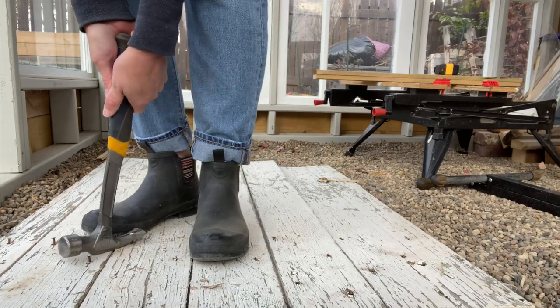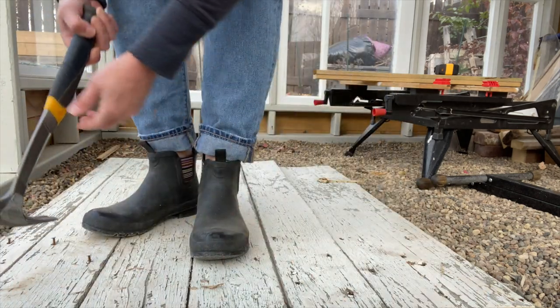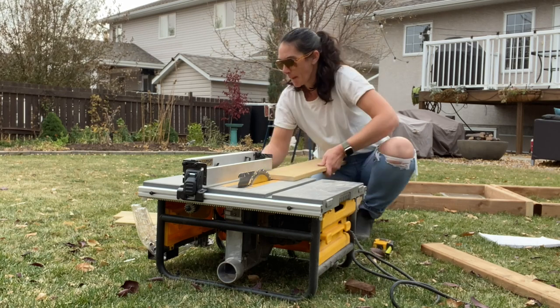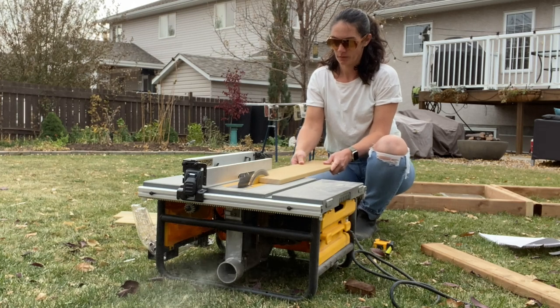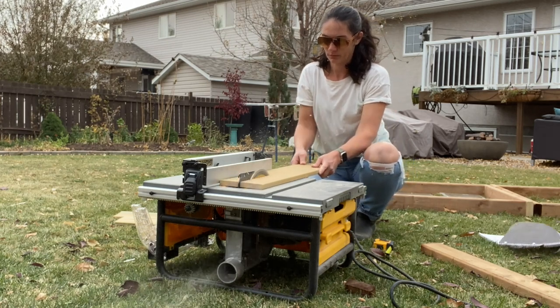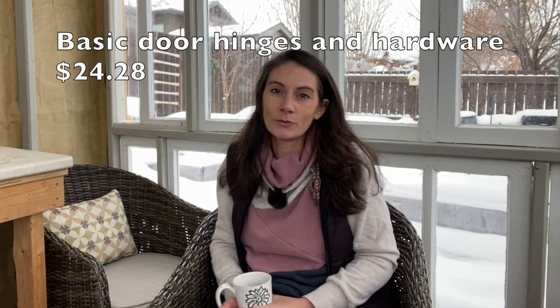I wound up pulling the old door apart and reusing a lot of its wood, combining it with scraps I had laying around and a couple of pieces of plexiglass, and I built a dutch door for my greenhouse — which is what I really wanted. I wanted to use that old wood from mom and dad's farm in my greenhouse. My husband helped me get it hung, and I have just the most basic hardware on it for now while I decide on closures. I think I'll make a separate video on how I built that door.